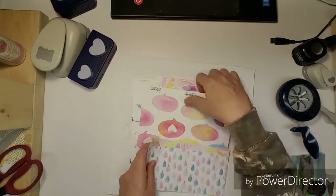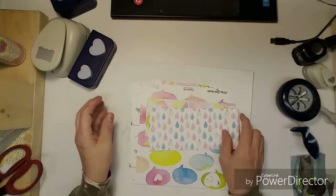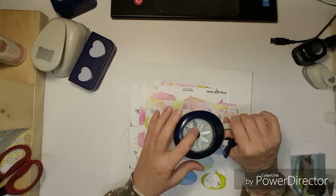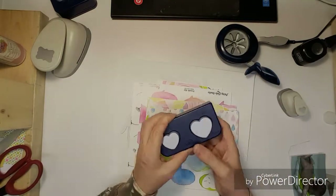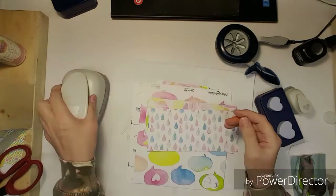Hello everybody, welcome to Punched Out Thursdays. I am really sorry this video is going up so late, but I couldn't decide on what paper I wanted to use.